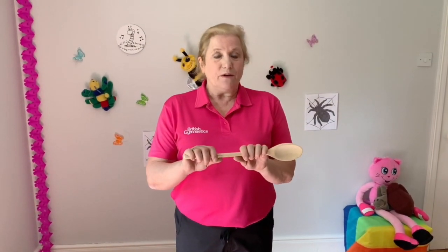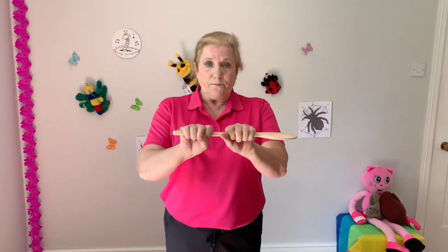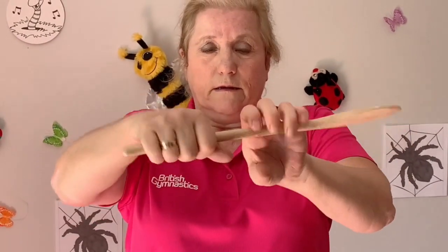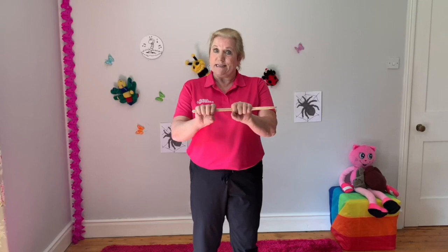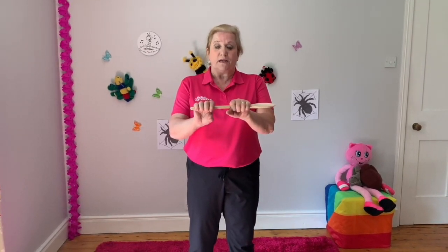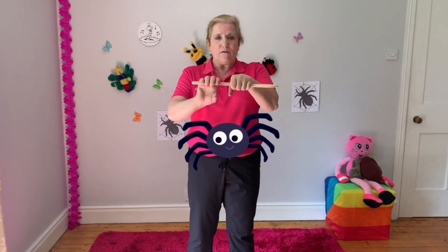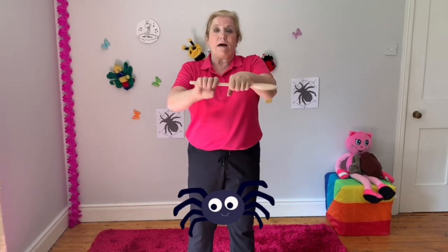Thanks Mary. This time we're going to be doing the fine motor skills. For this you'll need your wooden spoon — if you haven't got it, pause the video and come back to us. Take your wooden spoon and move it around using your hands. Can you see how I'm gripping and then re-gripping that spoon? Can you take it going the other way — backwards, turning the spoon around? Now we've had a practice, we're going to do a rhyme while we move our spoon. It's Incy Wincy Spider — sing it with me! Incy Wincy Spider climbed up the water spout. Down came the rain and washed the spider out. Out came the sunshine, dried up all the rain. And Incy Wincy Spider climbed up the spout again.